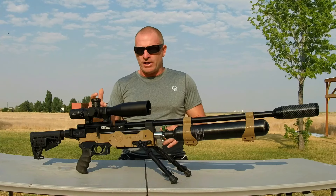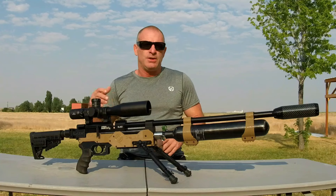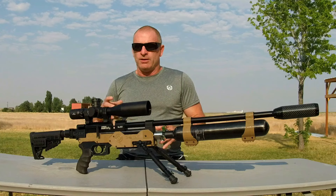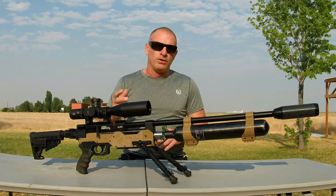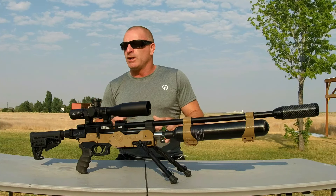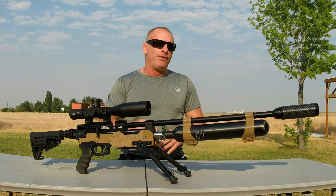The idea behind this build was to take a fresh Gauntlet G25 SL fresh out of the box, see what kind of foot-pounds it was kicking from the factory, then go ahead and do some power mods, some porting, run the Terminator valve in there, and see how much peak power we can get it to kick. After doing all the porting, Terminator valve, adjustable regulator, and 700cc carbon fiber bottle, this thing went from kicking 55 foot-pounds out of the box to 85 foot-pounds.